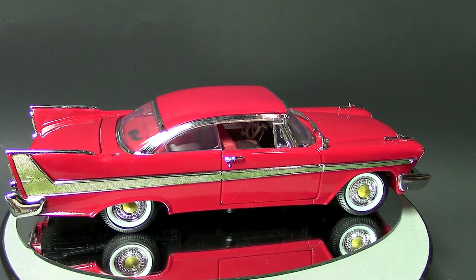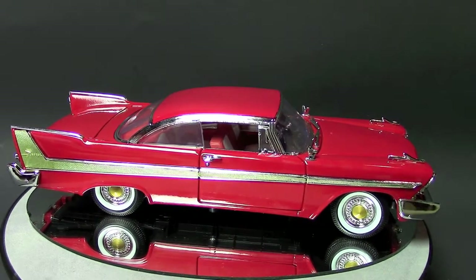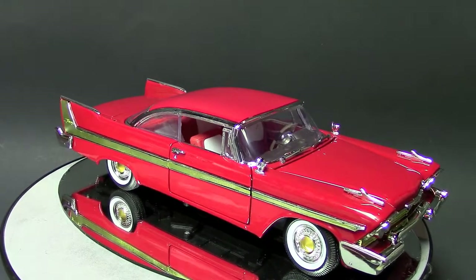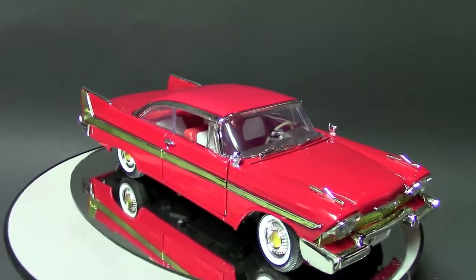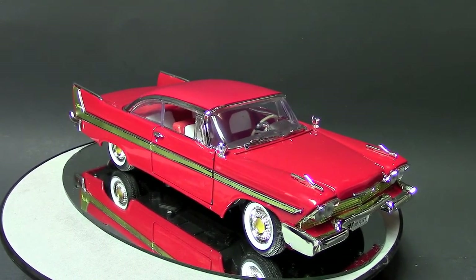As you can see, it's red with gold trim and has a white and red interior. This is made by Motormax — I'm not really sure if that's part of Yatming or what the deal is with them, but it's Chinese-made, obviously, like most diecast cars out today.